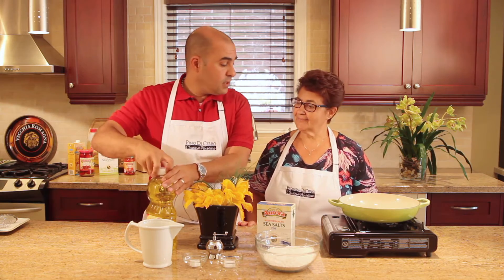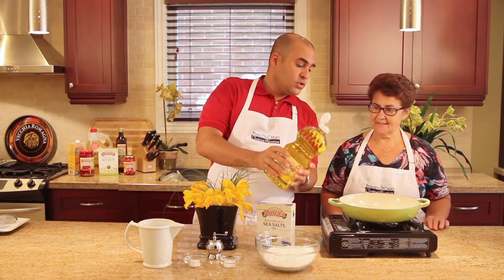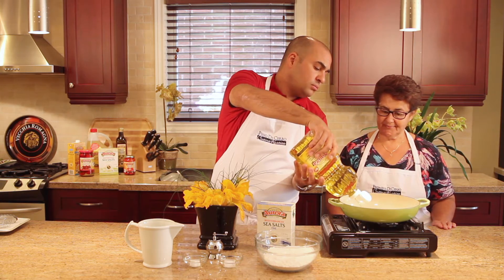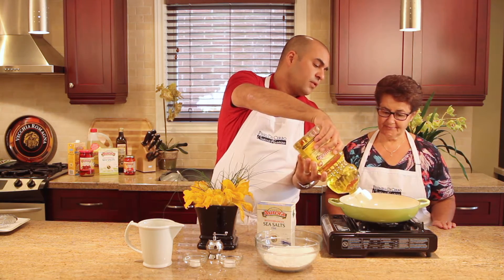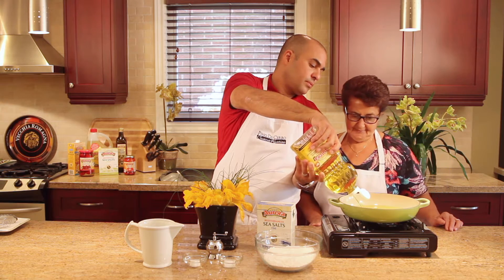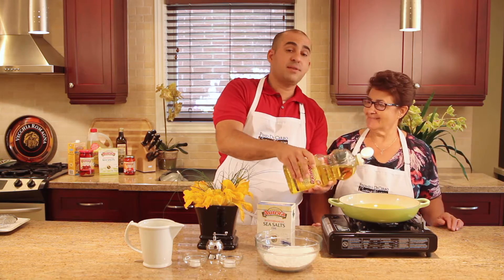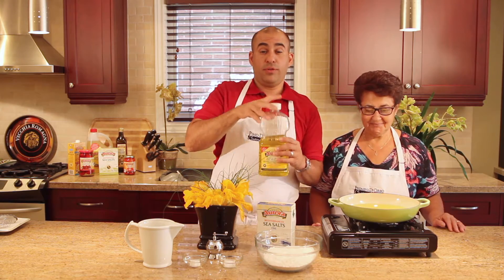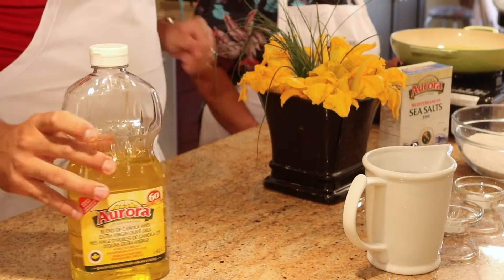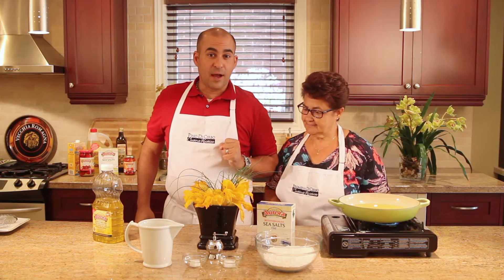First thing we need to do is get our oil heated up so it's nice and hot when you're ready to go. We're going to fill up the pot about a third of the way with the canola blend, then turn it on. And now we're going to start making the batter and clean the flowers.